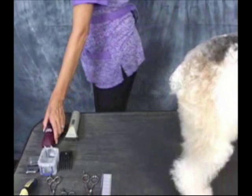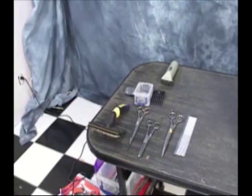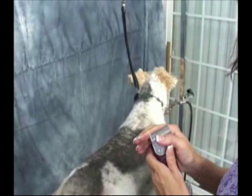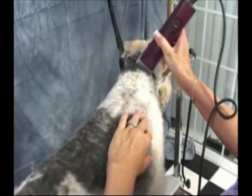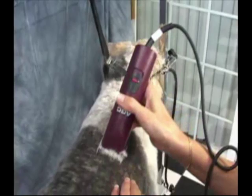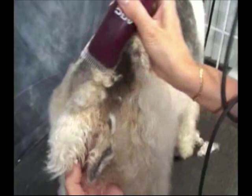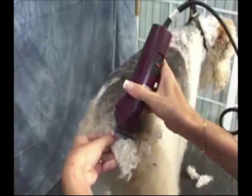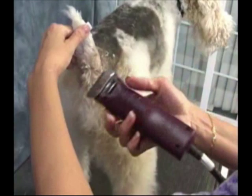I'm going to go ahead and put the seven finishing blade on, and we're just going to strap them up here. We start from the base of the skull, but we're just going to clip around the neck area. We are going to do the tail the same length as the body with the seven finishing blade. Sophie's already been bathed, she's already had the sanitation trim, her nails and her pads cleaned. So we're just going to go in here and finish this up — everything about sanitation and nails is in your instructional DVD.